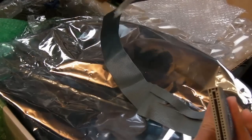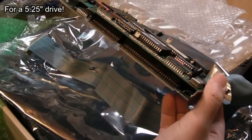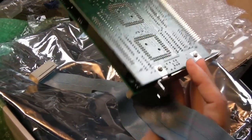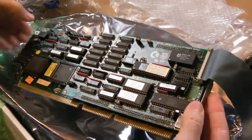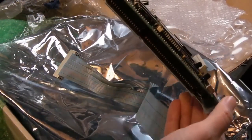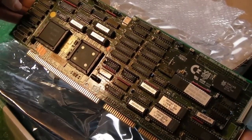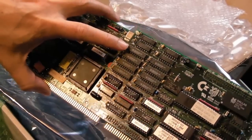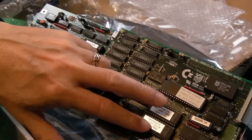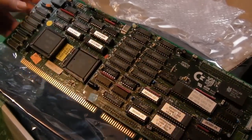It's even got the floppy cable here. I don't have a drive to connect that to, I don't think. The top board straight away here has got the RAM, and obviously BIOS and stuff - maybe a keyboard controller. I'm honestly not sure.